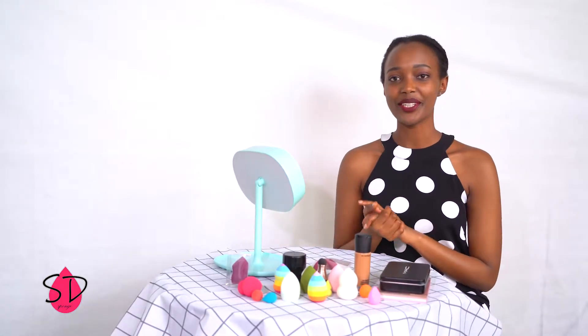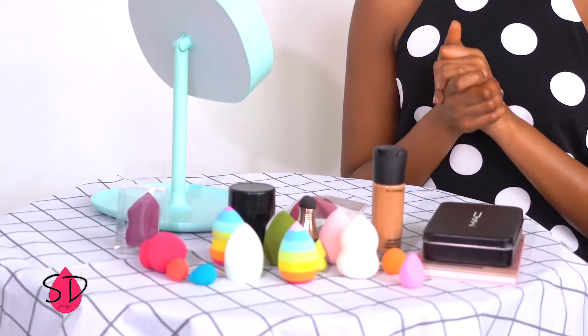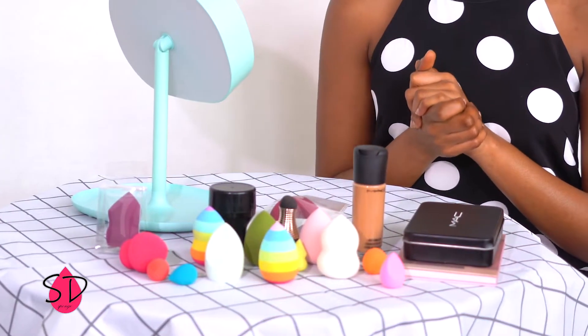Hello guys! Hope you're all doing good. I've been doing some videos about makeup tools, so today I'm also going to talk about some makeup sponges.